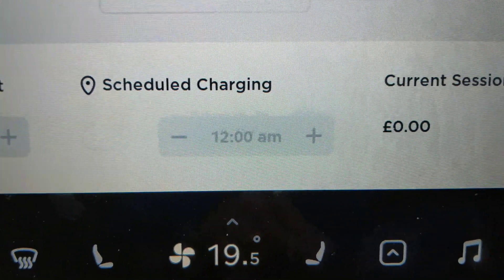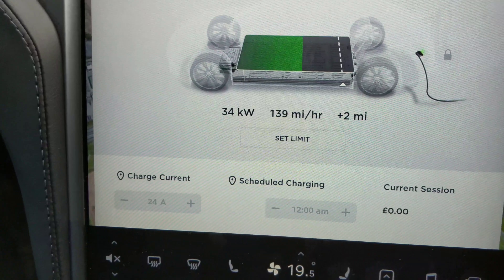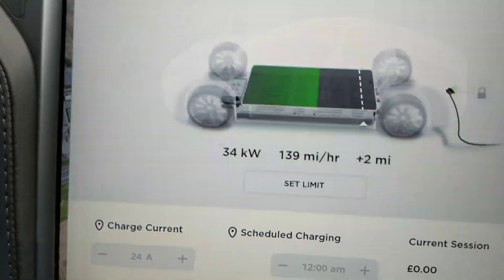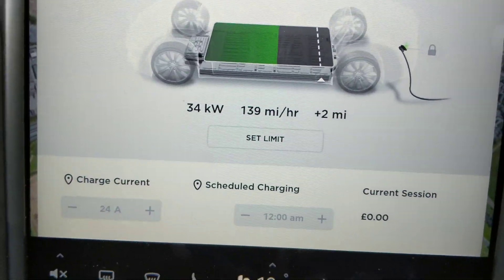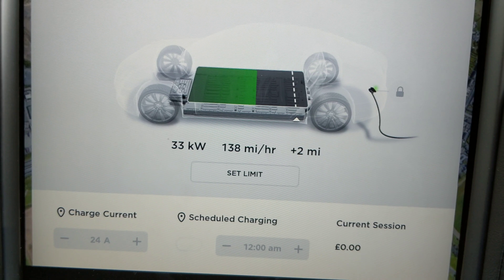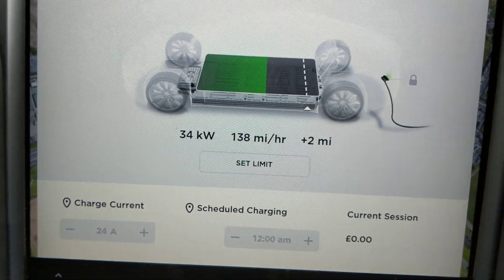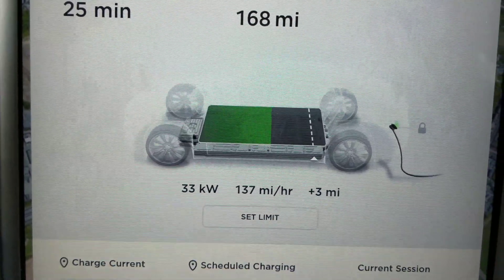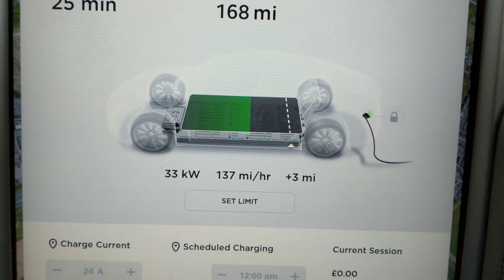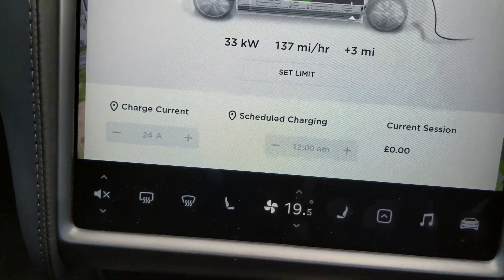In the current session you can see it gives you a price there. I think I've got a thousand miles of free supercharging with it. It's telling me it's going to take about 25 minutes to get up to 90%, which is where I charge mine to. It's charging at around 140 miles per hour equivalent, which isn't bad, but it does slow down as the battery becomes more full — it goes a lot quicker when it's lower. Currently showing 33 kilowatts.